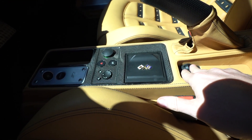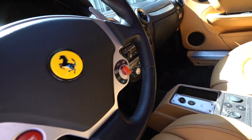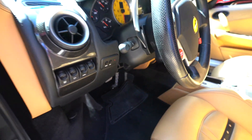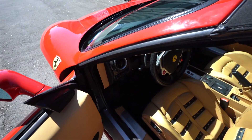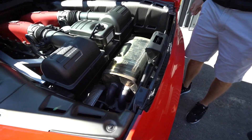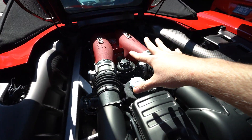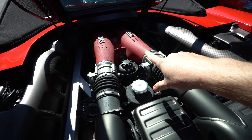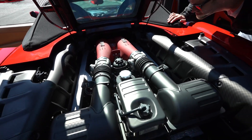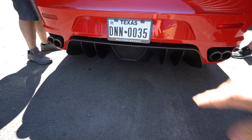All the switches are in perfect condition. Let's take a look at the engine bay — the sport exhaust is there. The intake manifold has zero flaking from what I can see; it looks a little dirty but it's in great shape. 19,600 miles.